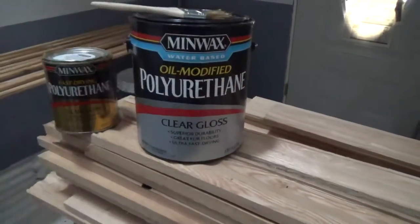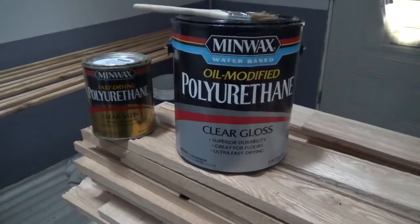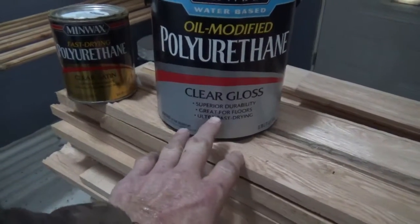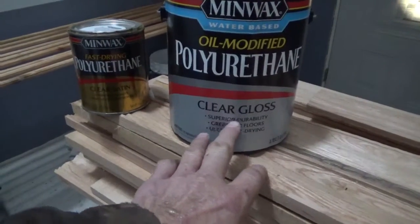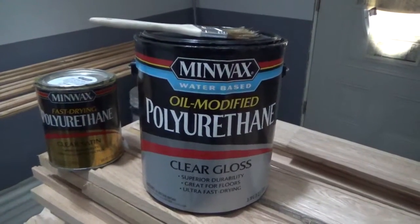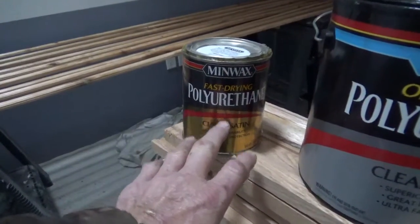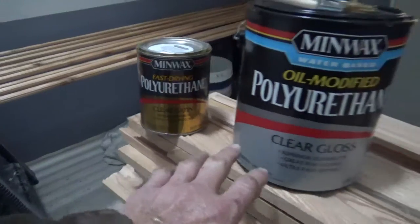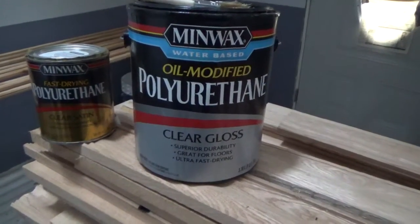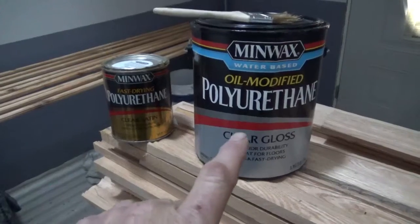As far as ultra fast drying goes, this stuff does what it says. Minwax is a company that makes reliable products you can trust. I've always used the oil-based and know its durability, but I'm not yet sure about the water-based durability. I've been out of heavy construction since I retired, but both products say 'superior durability,' so I'll trust Minwax on that.